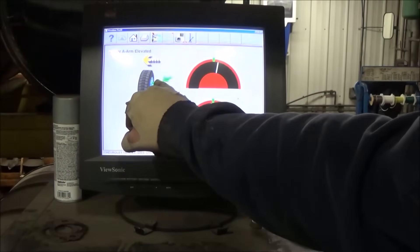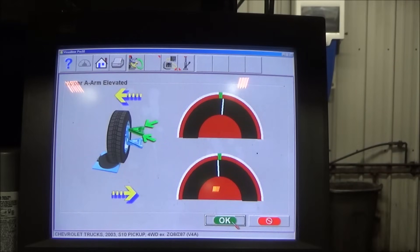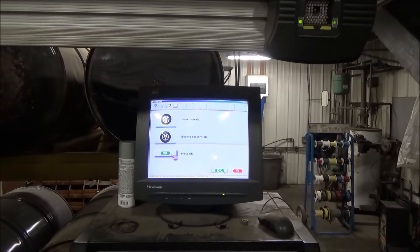We're going to jump on the other side and do the same exact thing. Now we can tell we're on the left side - upper control arm, front cam, rear cam. Those are the adjustments we're going to make - bring that one in, that one out.